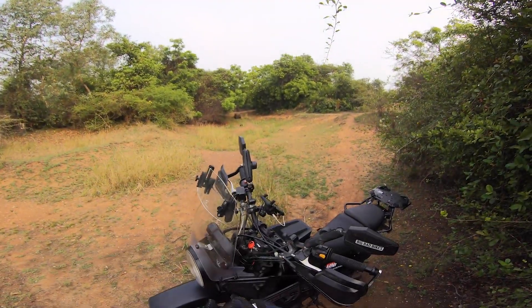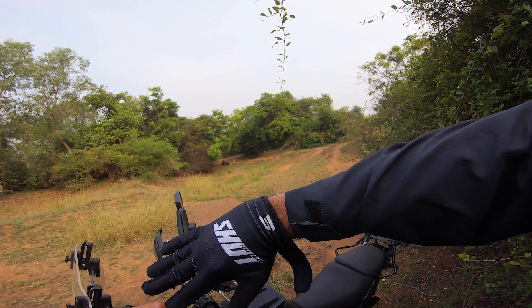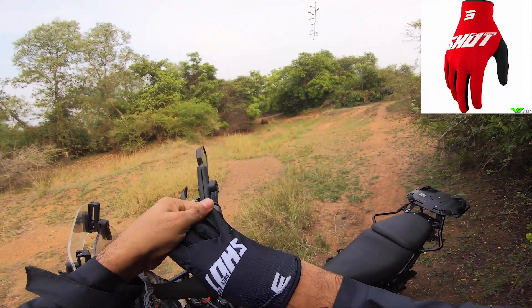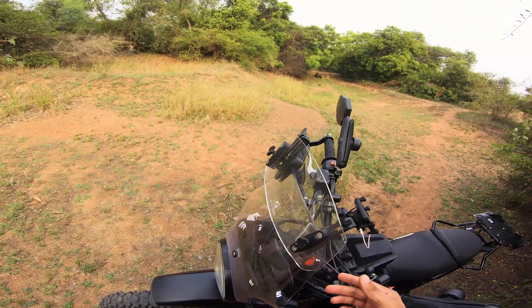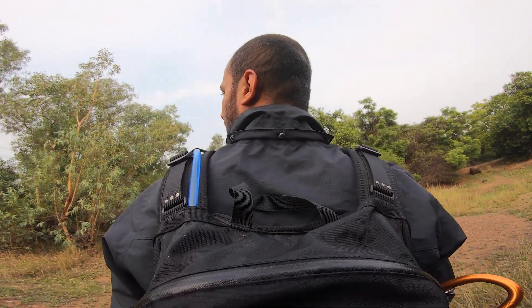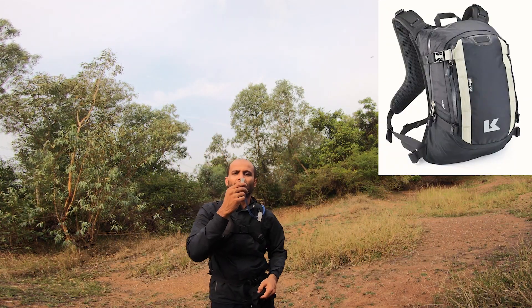Those are the gloves from Short Race Gear — got them from France, a dear friend Yusuf bought them and brought them along. There's also the R15 tank bag, which has the hydration bladder.